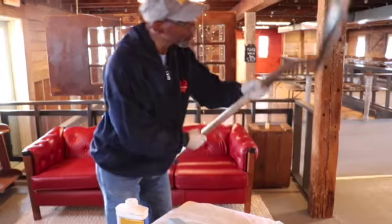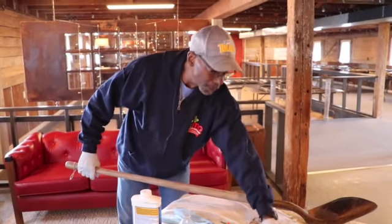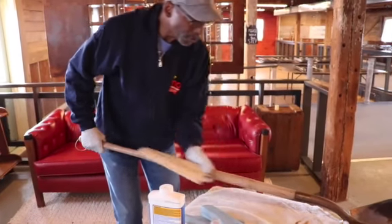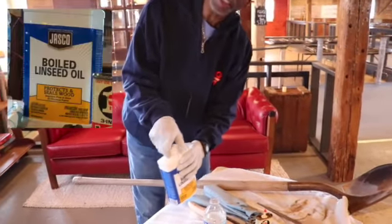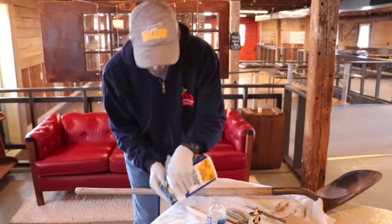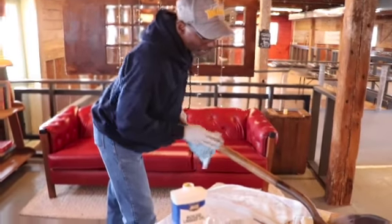Now for the handle — a lot of times we leave them out and the handle gets kind of rough. You can feel along the handle to see if you have any slivers or splinters. If you do, just take a piece of sandpaper and sand it down until you don't feel any splinters. Then use some linseed oil to preserve the wood.